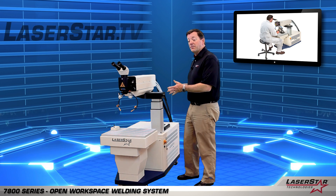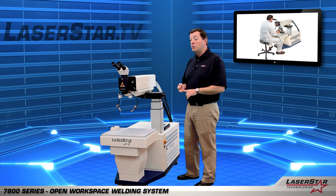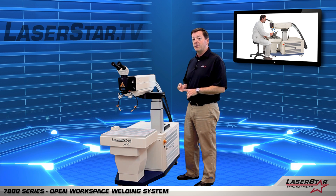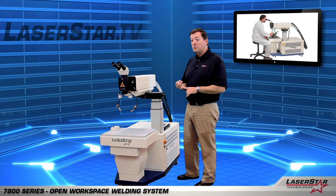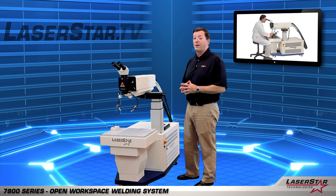This particular device is available in 100, 150, and 200 watts. It's an extremely powerful laser. It gives the user the ability to do deep welding, seam welding, contour welding, and other complex welding patterns depending on your application.